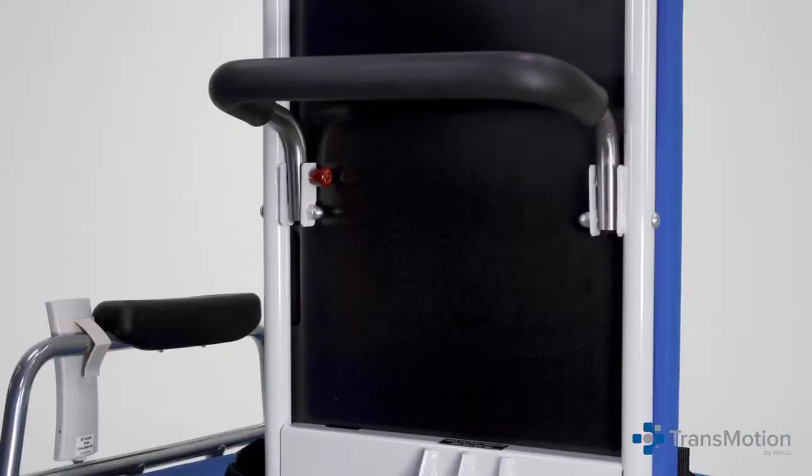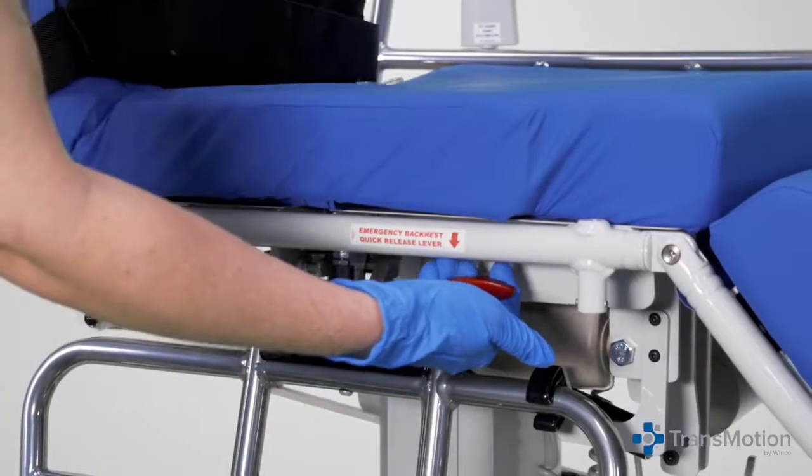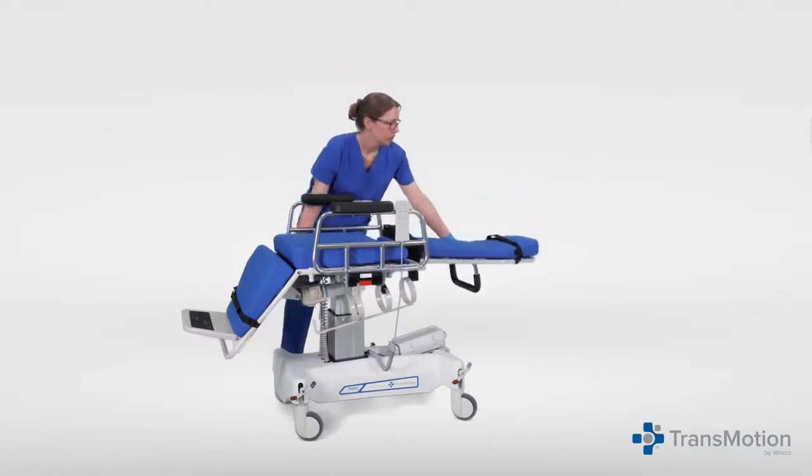The TMM3 chair back is radiolucent for imaging purposes. The manual quick release quickly moves the chair to a stretcher position when emergency situations arise.